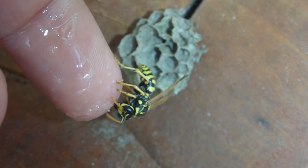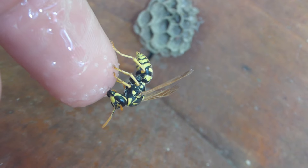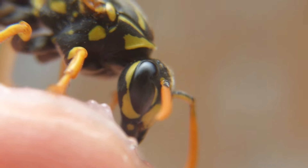I took her on my finger so that I can film her better, since the nest is quite high up. Just look how calm she is.